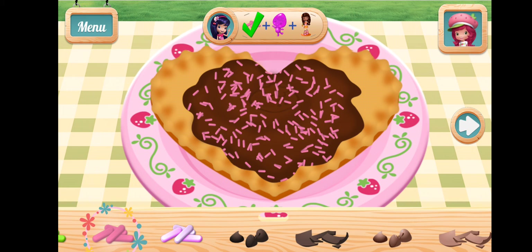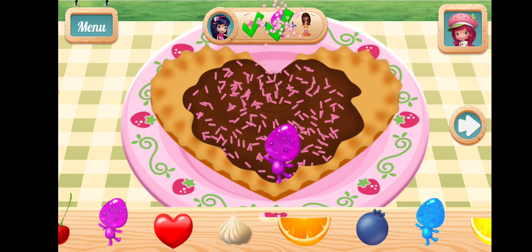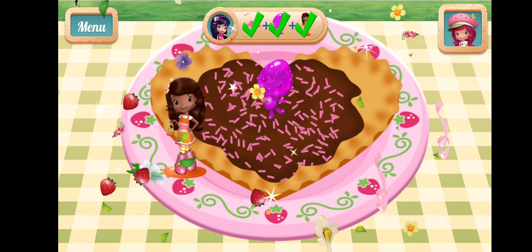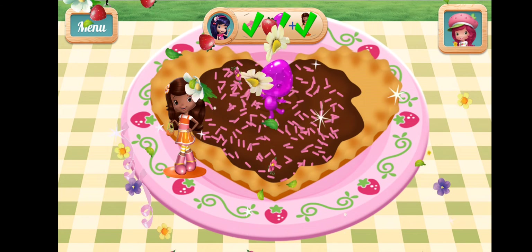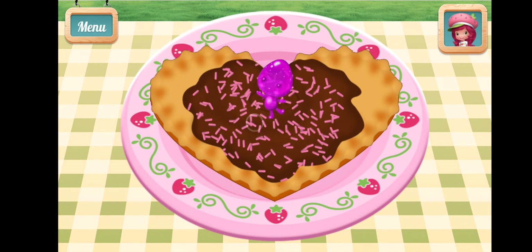You're kicking it in the kitchen! That looks very, very good! Tap on your treat to eat it!